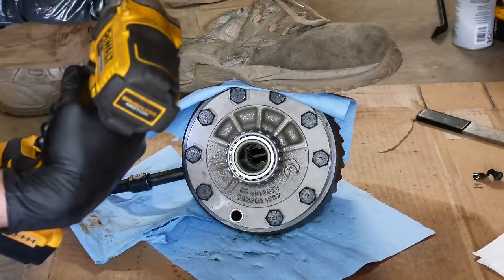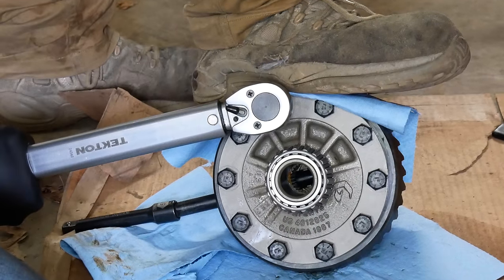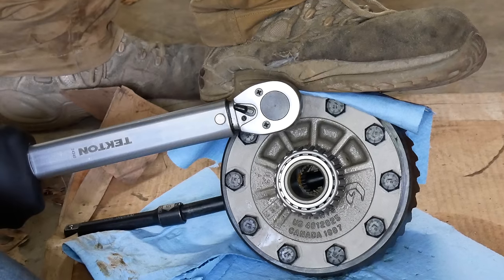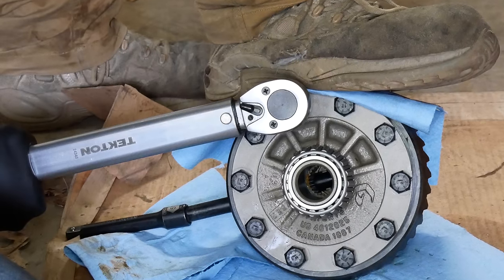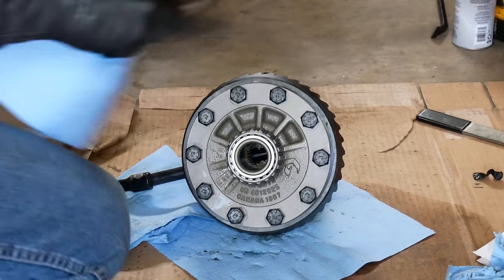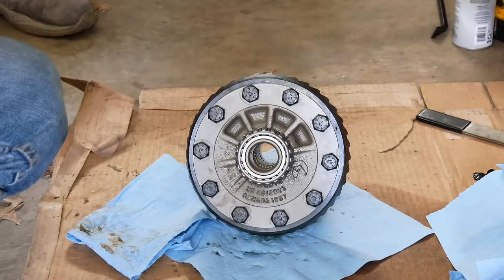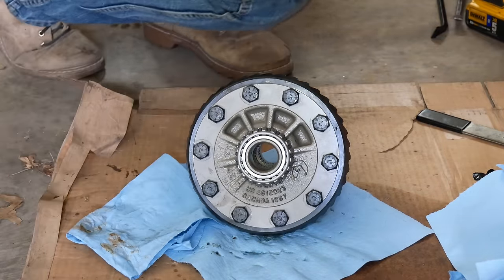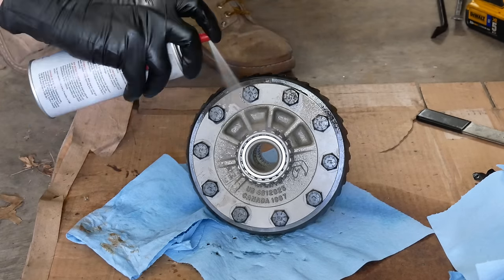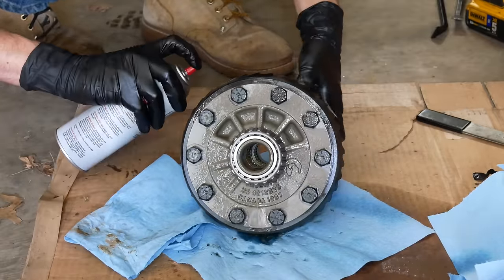It wasn't long after trying to torque these on the floor that I realized that this wrench only clicks in the clockwise direction — it ratchets both ways, but it's only actually measuring torque when tightening a right-hand thread fastener. That wrench doesn't get used much, and I'd never tried to torque anything but a standard fastener with it. This is yet another good example of why it pays to really understand the tools that you're working with. And even if you are using a torque wrench, that doesn't mean you don't have to pay attention to what you're doing — if something doesn't feel right, sometimes just go with your instincts. So we loosened up all the bolts and tightened them down just a little bit to keep them in place.